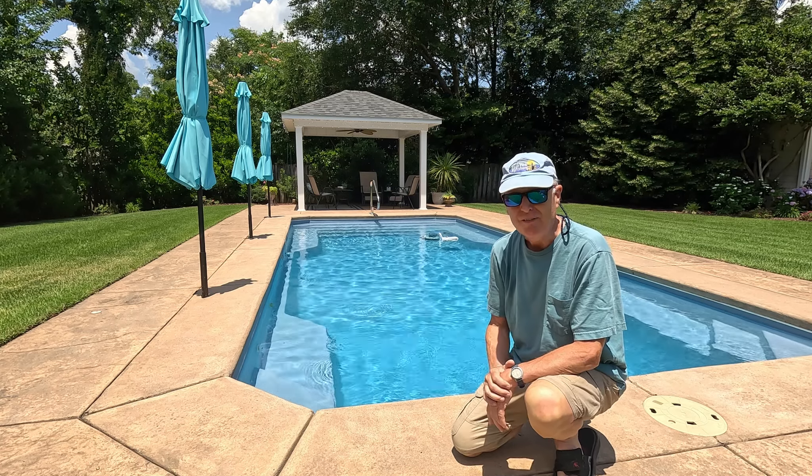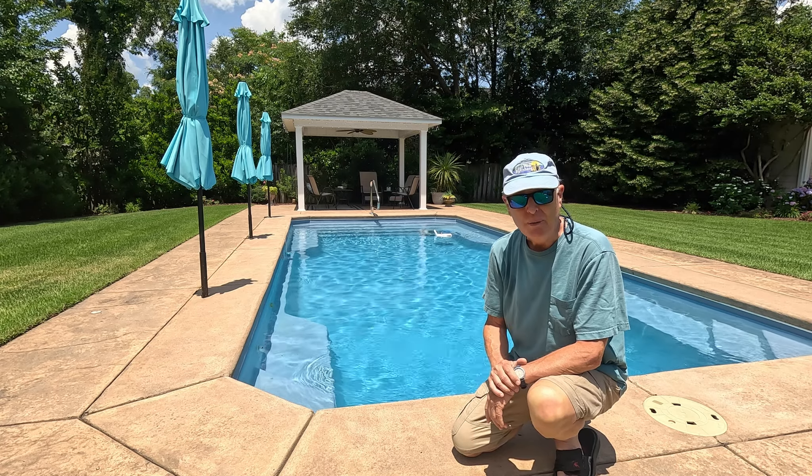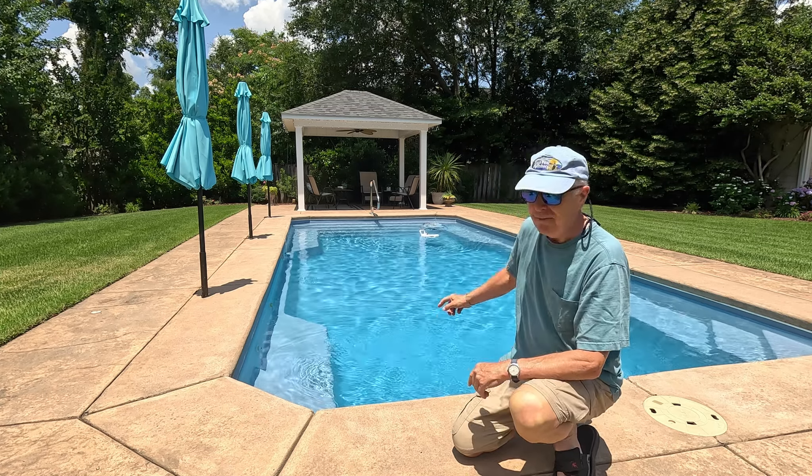I wish they had this available back when I bought my initial Prowler 820. Comments? Throw them down below. I'm just a regular pool owner, not a pool expert, but I love this thing.